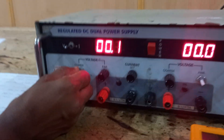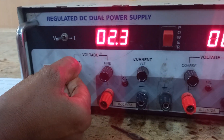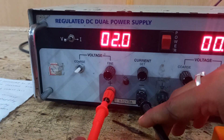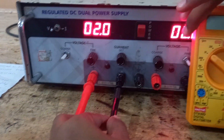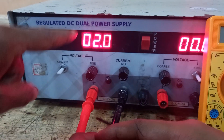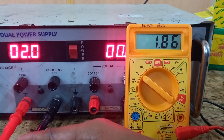Now I will adjust some voltage in the power supply — for example, 2 volts. Now we will measure this voltage from the multimeter. The power supply is showing 2.0 volts, and the multimeter is showing 1.86 volts.